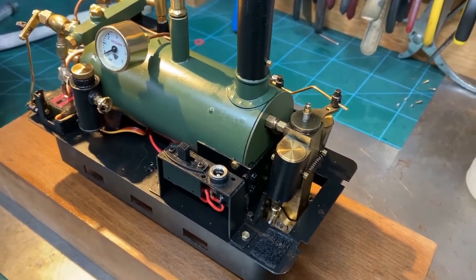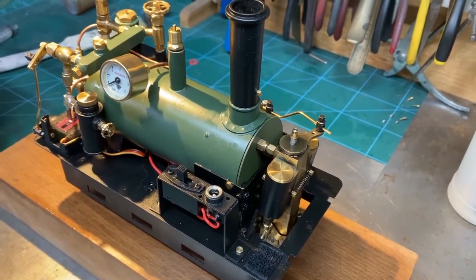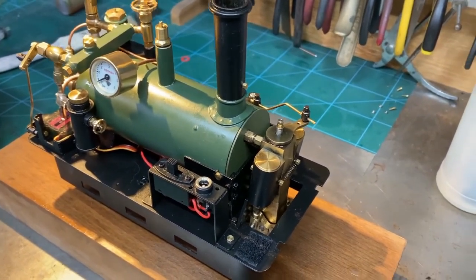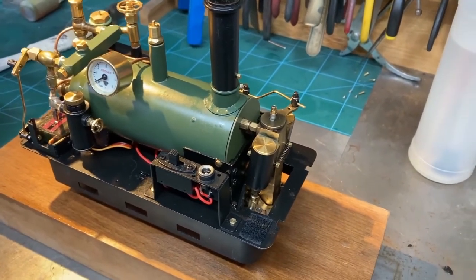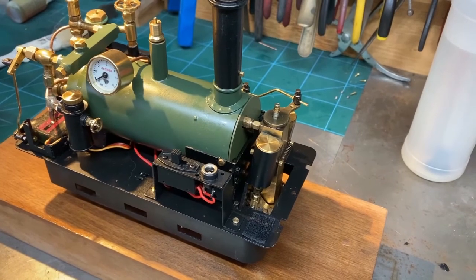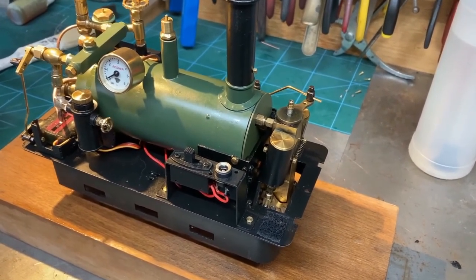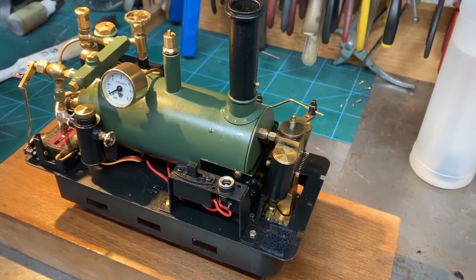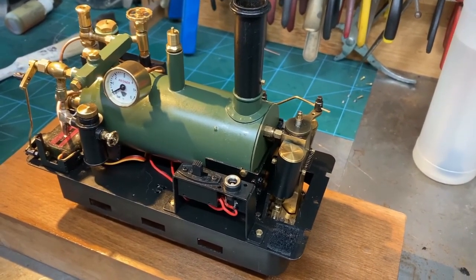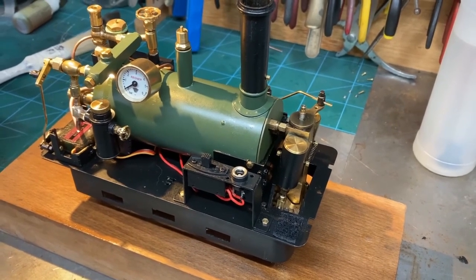I've also put the heat shield that I made back in position. I tried it with the burner lit, with the heat shield there, and then with the heat shield not there, and it made absolutely no difference at all to the sound of the burner. So the heat shield is not amplifying the sound of the burner in any way.